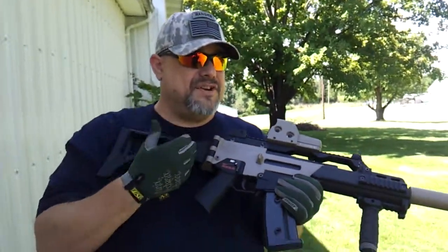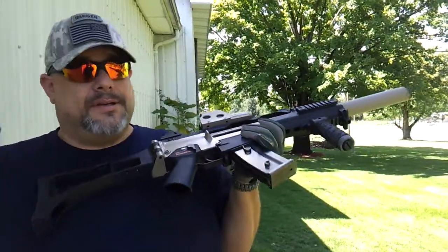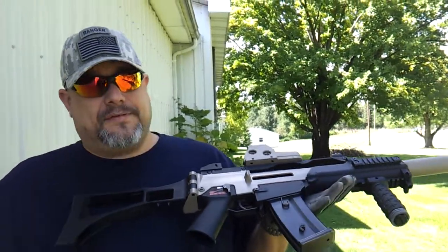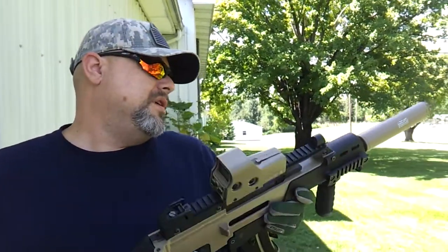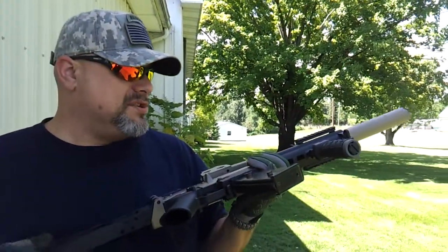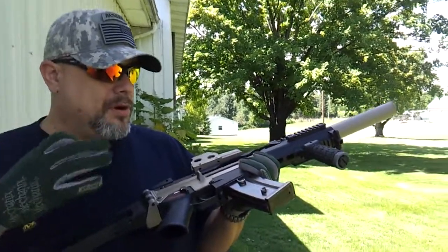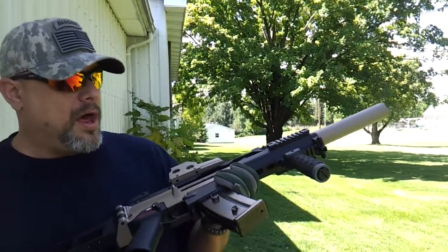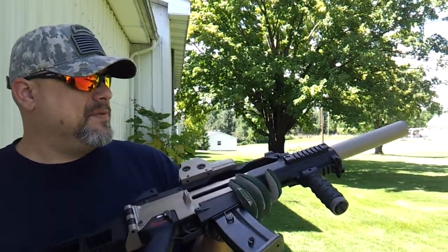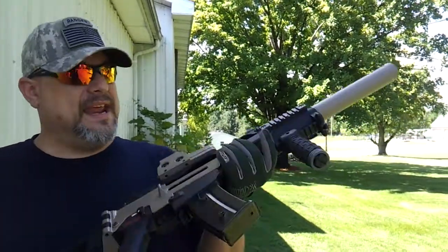It is a gas hog — this is not a very efficient mag. I know there's some guys out there that are going to say, 'Oh Jedi, you got a lemon.' Not really. You're going to get a bunch of different results because each mag is built a little bit different. I don't think there's a whole lot of quality checking going on with the magazines. But like I said, that was a 12 to 13 second charge and that's what I get out of it.